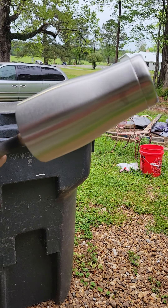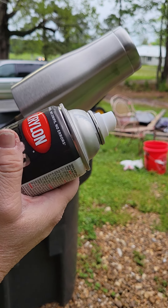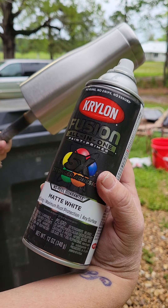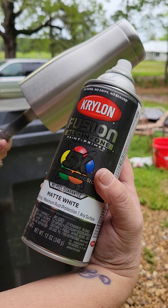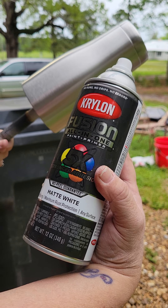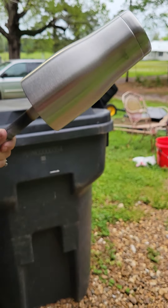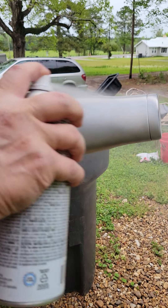I am now outdoors because you never want to use spray paint when you're indoors — trust me on this. I use Krylon Fusion All-in-One paint and primer. I either do them in matte white or matte black. This one will be done in white. And what you want is to create a nice even coat.